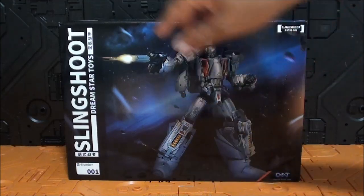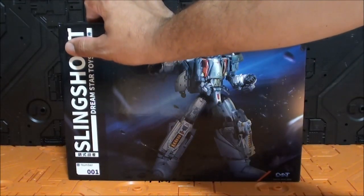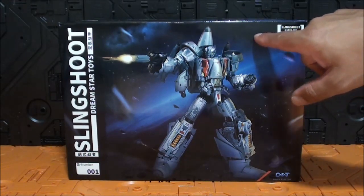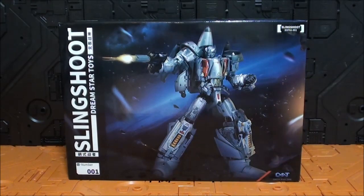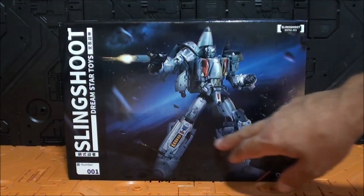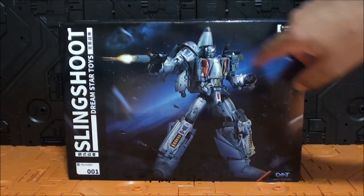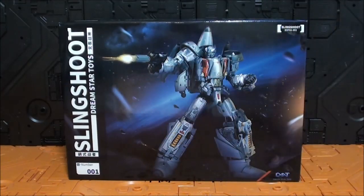Me confundí el nombre durante el unboxing, simplemente añadieron una O, porque el nombre es Slingshot. Soy daltónico en cuanto a los Aerial Bots porque los confundo. Diríamos que es un diseño espectacular — fíjense qué foto más bonita — sería como si cogiéramos a los Aerial Bots y los metiéramos en la intro de Bumblebee, la película, en ese Cybertron. Muy bonita la caja, es espacio de fondo, muy bonita.